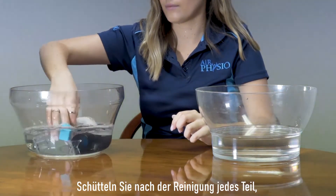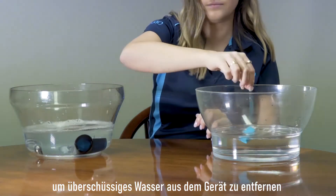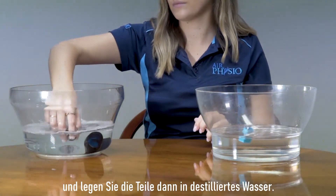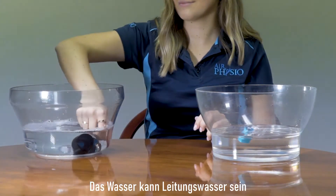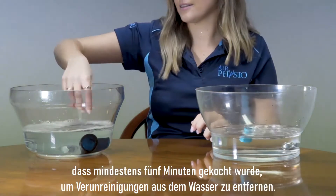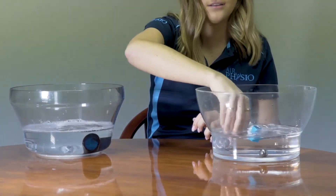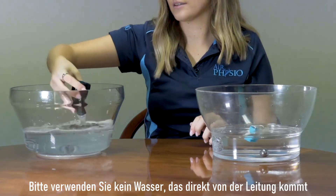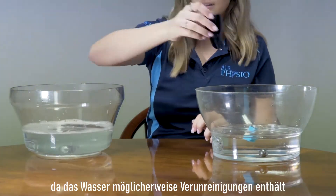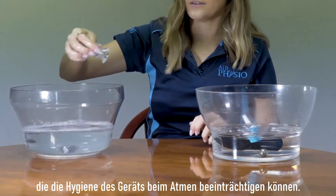Once you've cleaned it, shake each part to remove any excess water and place it into distilled water. The water may be tap water boiled for five minutes or more to remove impurities. Please do not use water straight from the tap, as there may be contaminants that could affect the hygiene of the device.